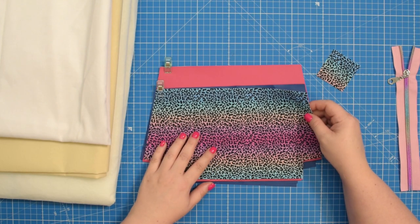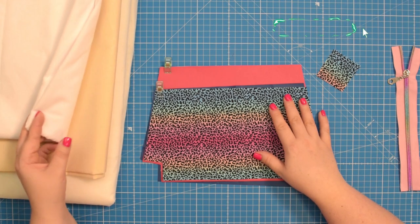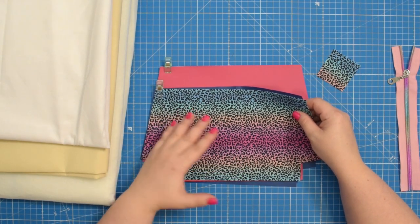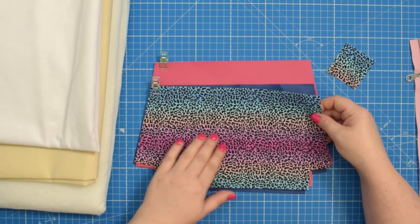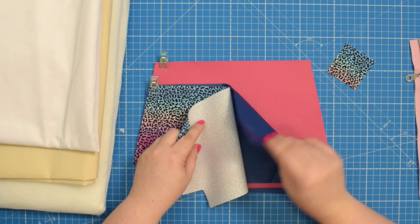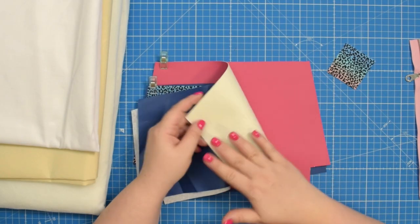Depending on the type of fabric you are using, you may need to interface the back of the fabric with some woven interfacing or even a lightweight or medium weight stabilizer such as Decovil Light or fusible fleece to add a little bit of structure, especially if you are using lightweight fabrics like quilting cotton or fabrics that tend to stretch or fray a lot. I'm using a lightweight cotton fabric for my slip pocket, which I already interfaced with woven interfacing, and for my lining pieces I'm using a lightweight waterproof canvas. For the exterior I decided to use faux leather, which is stable enough so I don't really need to stabilize it.